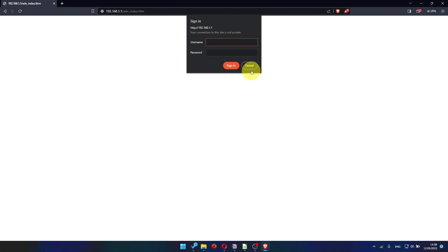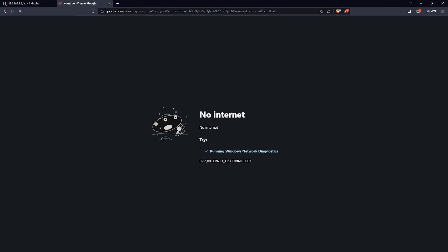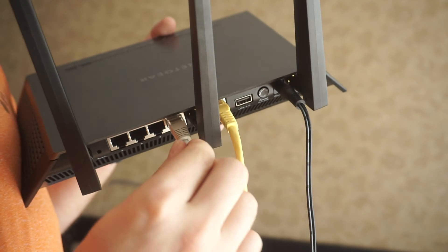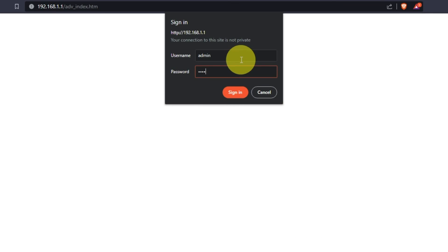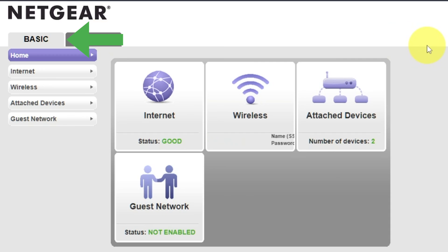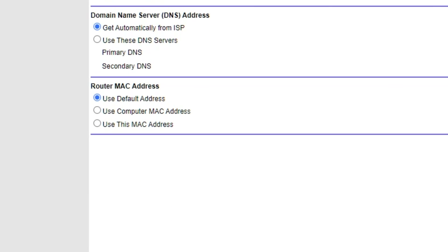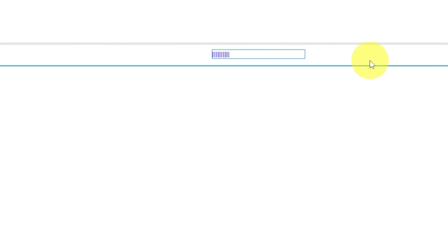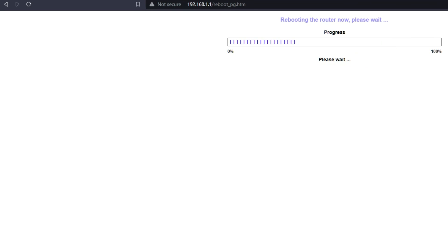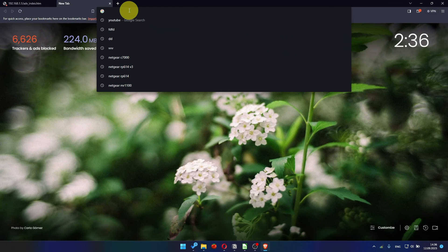After the reboot, wait a few minutes and try to Google something. If it doesn't work, check all the cables — they must be connected correctly. Then log into the Router Control Panel again. Go to Basic, then Internet, and choose "Use Computer MAC Address." Click the Apply button, and then reboot the router again. After a couple of minutes, check the internet connection.